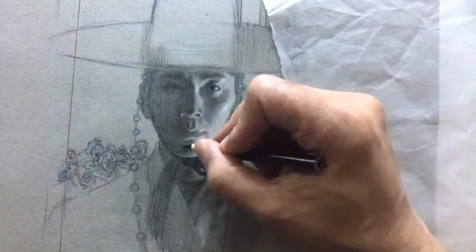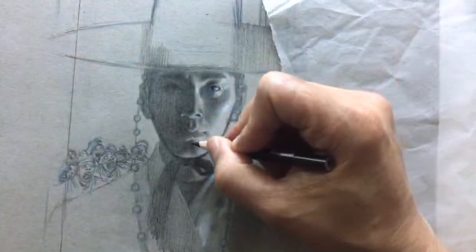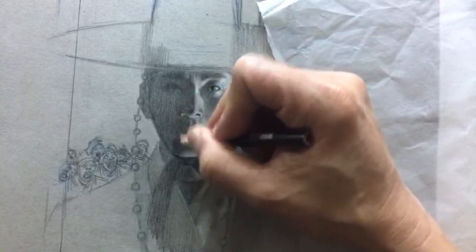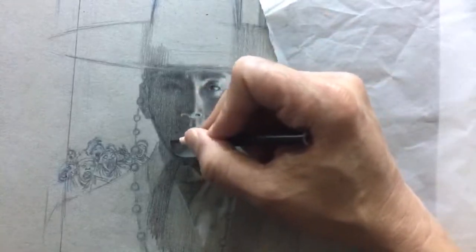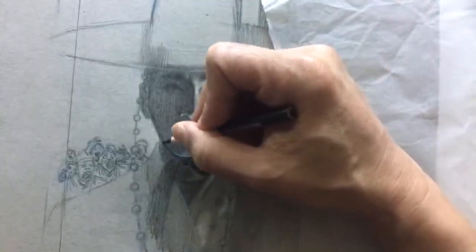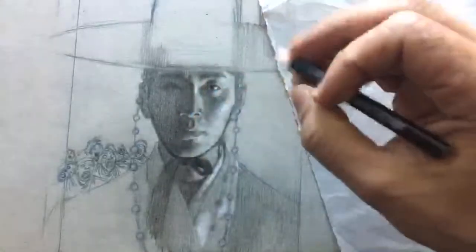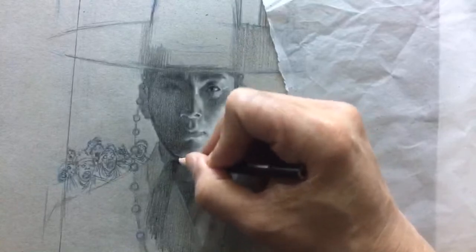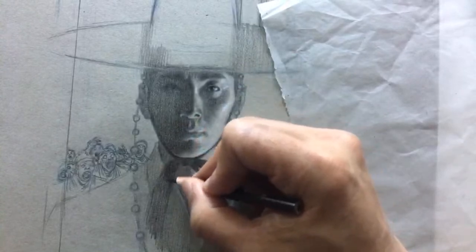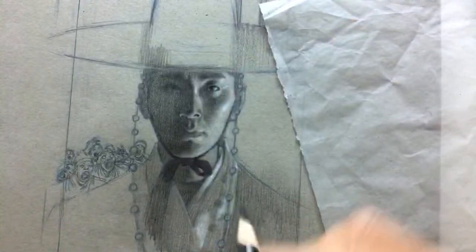So now I'm quickly establishing the level of value and I'm going to do a lot of looking away. Once I stop the video I'm going to look at this from a distance. That was tip number two — look from a distance.